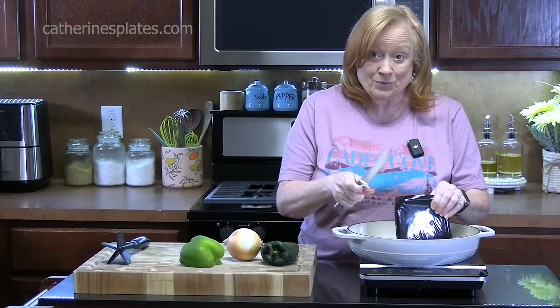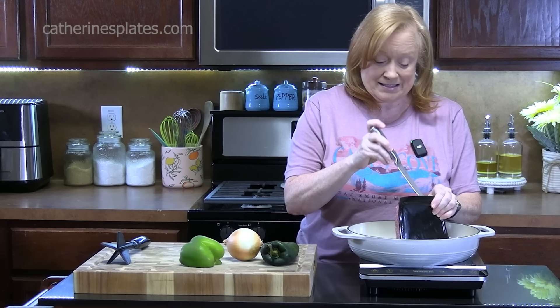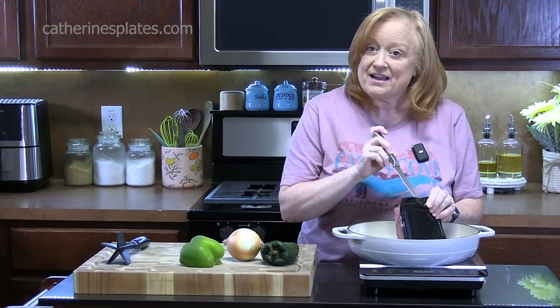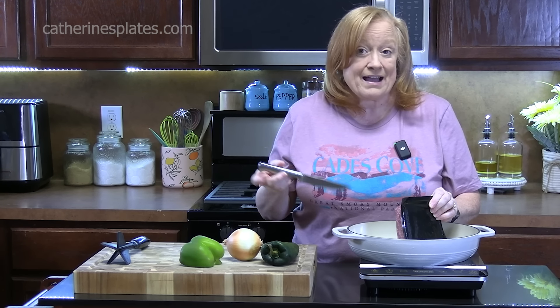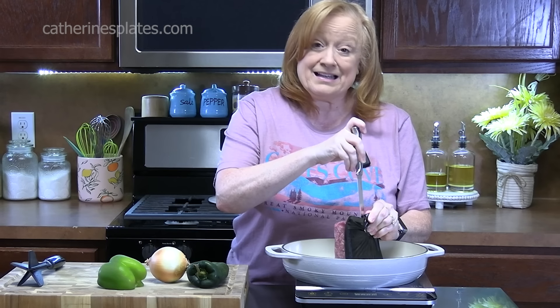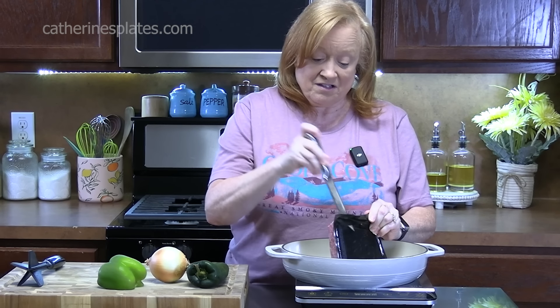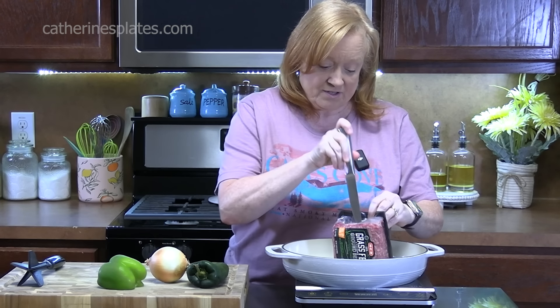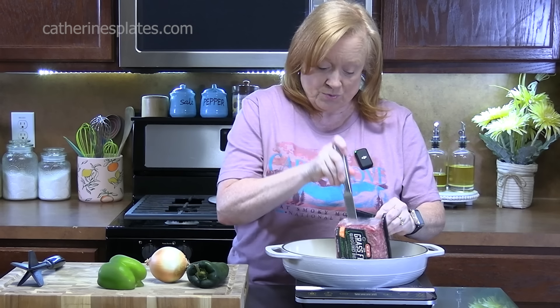This is a good one for picnics, barbecues. We even got Memorial Day coming up. We have Father's Day and then after that is Labor Day. Anytime that you are going to be barbecuing, this is a great dish to put out and people will enjoy.